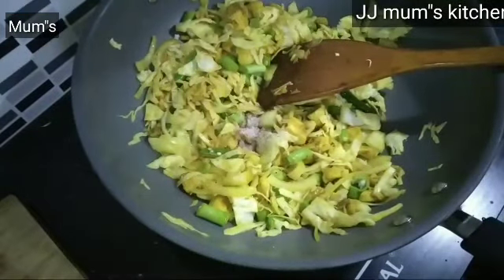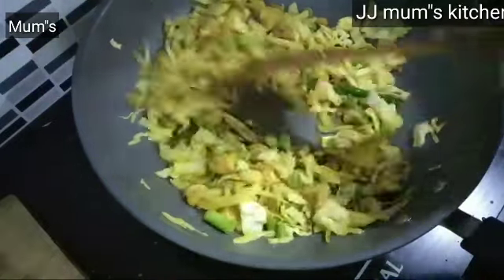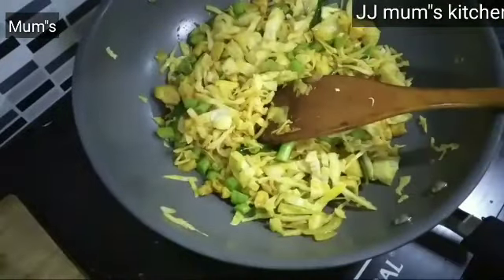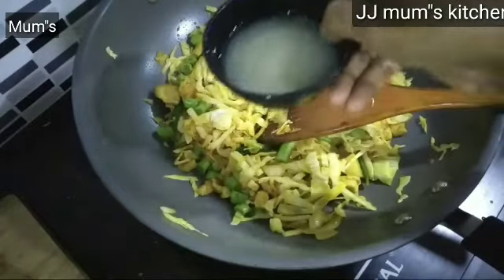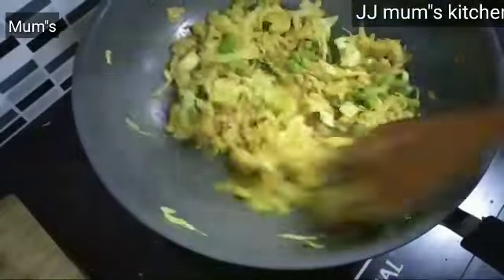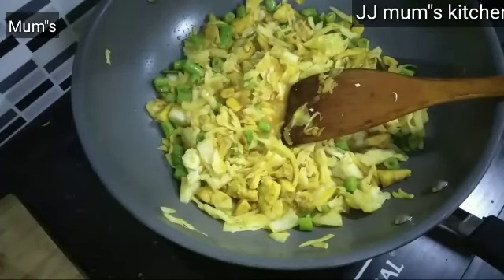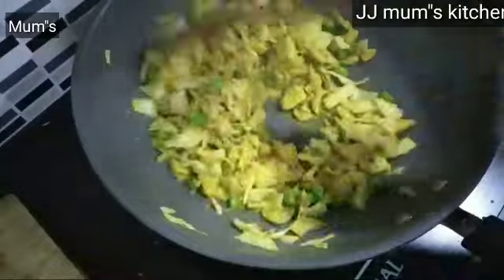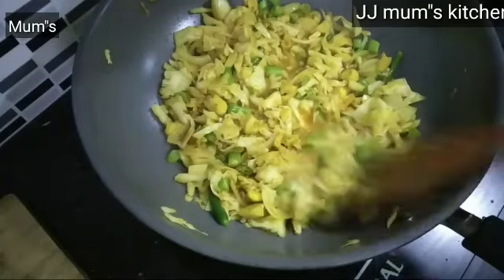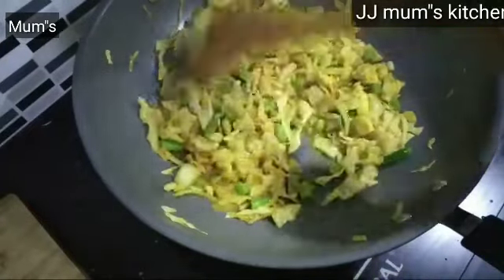We will take it and put it in the pot. We will have to cook the pot and put it in the pot. We will make a small piece of bread for the grandparents. You will be eating with every vegetable like this. See the vegetables.